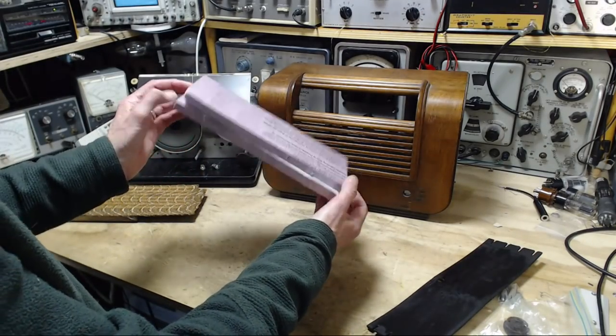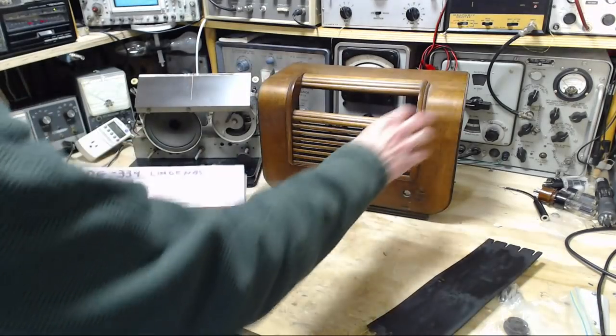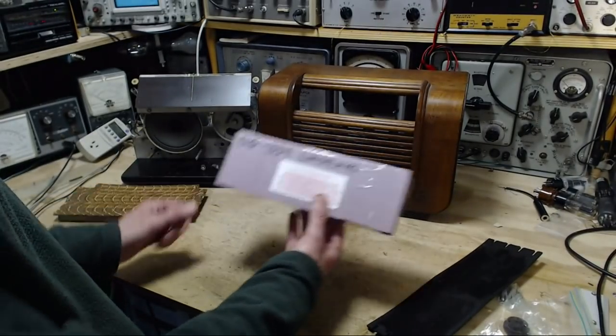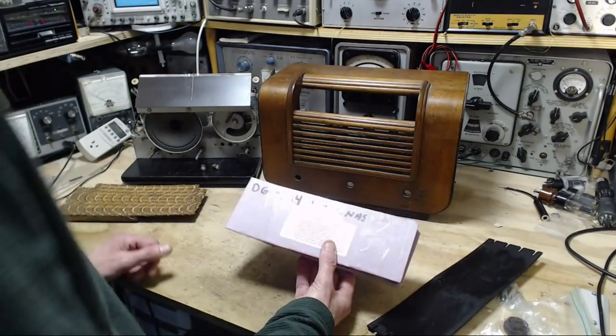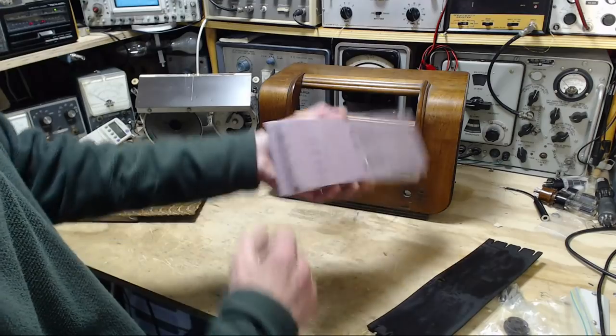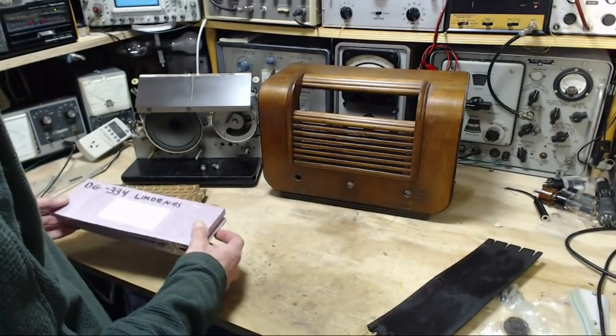This dial plate should fit and work perfectly on this radio — correct bands and everything — but it's actually intended for another, very similar radio. So once I open this, we're going to discover if it's really the correct size. I don't even know for sure until we do it.